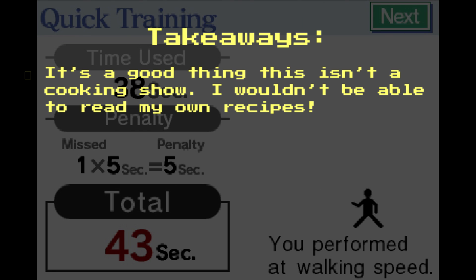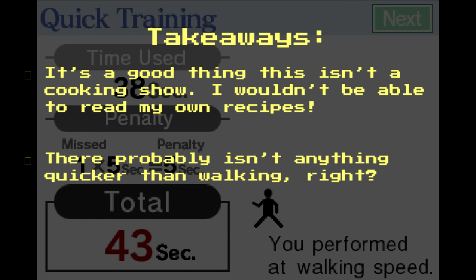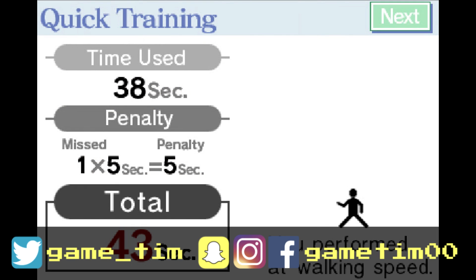Dr. Kawashima compares thinking time to physical speed, to give us a sense of how well we did. And an eraser tool is provided, but little time is given to actually use it. If you like this and you want to see more, subscribe! And don't forget to comment any brain training activity you'd like to see me recreate — you guys have some fantastic suggestions. See ya!